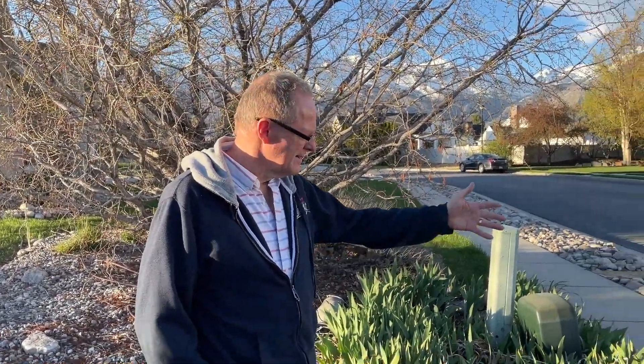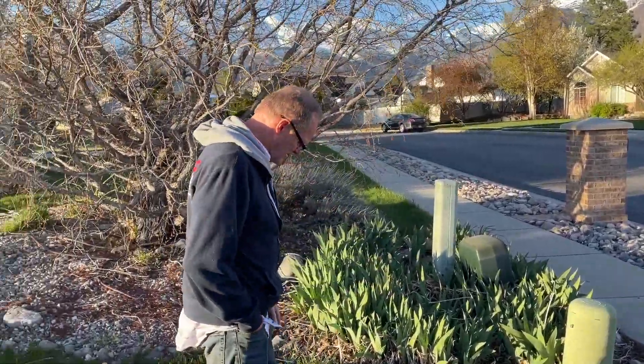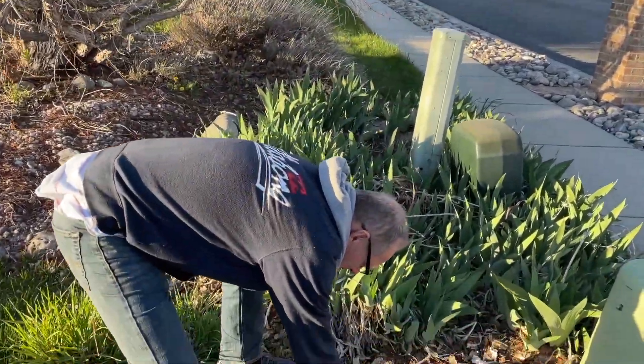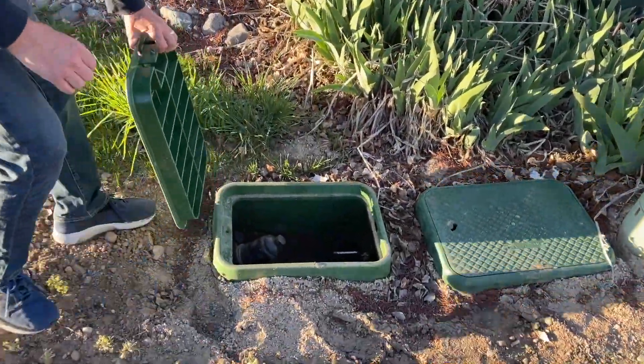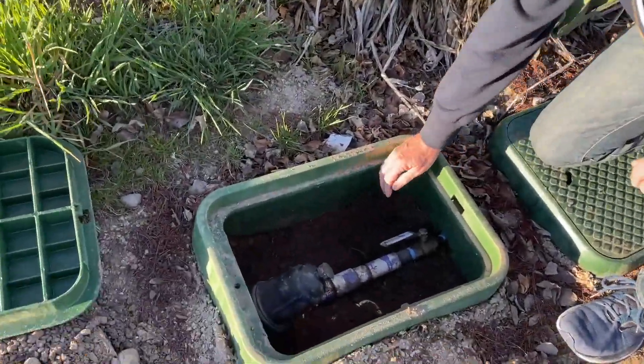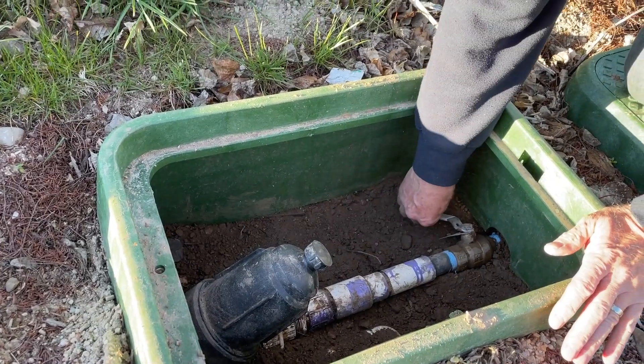I'm going to show you how to clean the filter. You come over to the corner of my yard, right by brother Lyman's house and the fire hydrant by our mailboxes. You grab the second one away from there on the lift, pull that up, and you're going to switch it to where it's 90 degrees — it goes right down into the dirt.